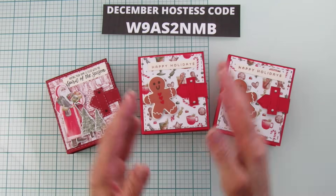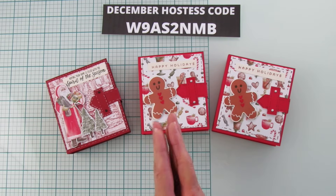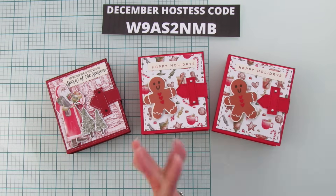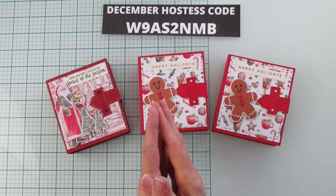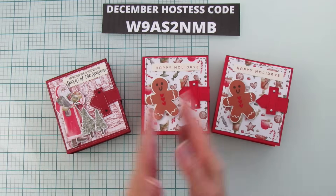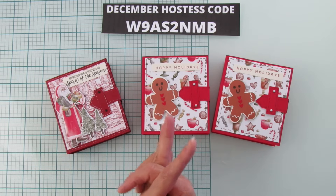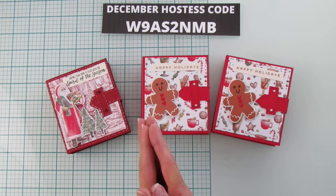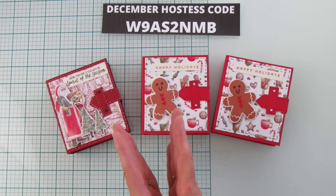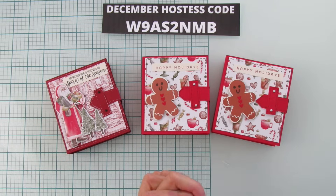Here's my December host code. I'm going to do gift with purchase again for December because it's the holiday season. Please use the host code this time — I need you to use the host code for me to be able to buy the free gift. I hope you all have a blessed day and I will catch you in the next one. Thank you for watching, bye!